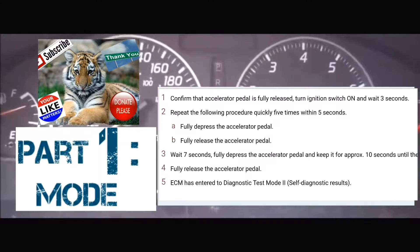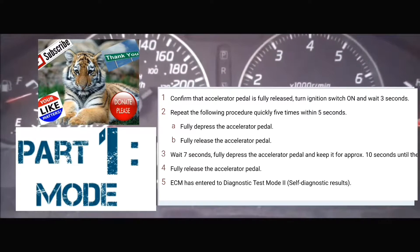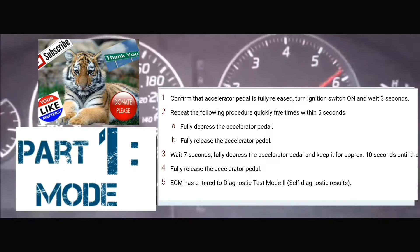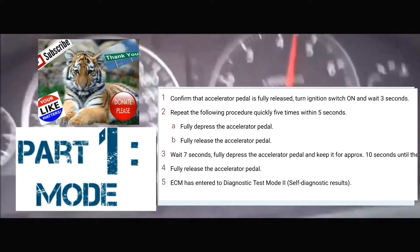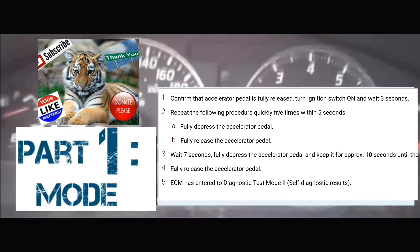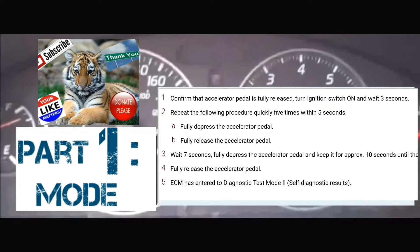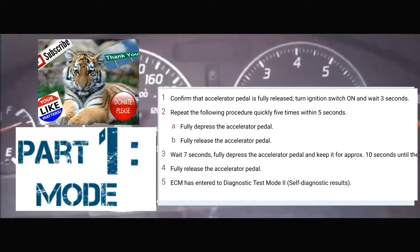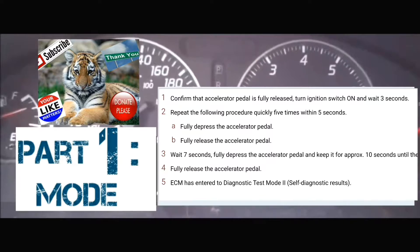I'm going to do it with you guys right now. The car is now on — counting three seconds: 1, 2, 3. Now pumping the accelerator five times: 1, 2, 3, 4, 5. Now waiting seven seconds: 1, 2, 3, 4, 5, 6, 7. Put foot on the accelerator.